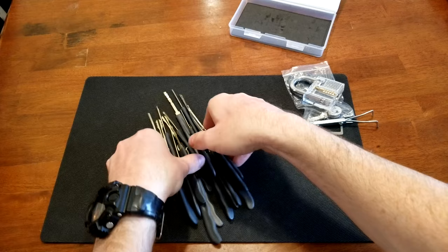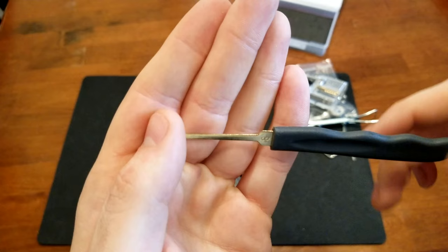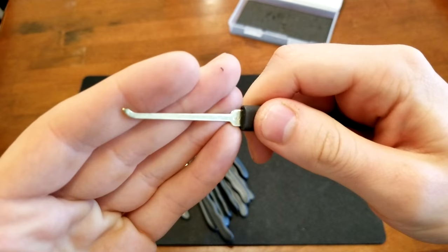These are pretty good quality picks. They're not really thin but they're not too thick that they won't fit in the lock. They're a good thickness. You have this nice plastic handle on there — feels good, it's easy to use, not digging into your hand. You get good grip; it's a little bit thicker so it's easier to grab, which definitely helps when you're trying to feel inside the lock.